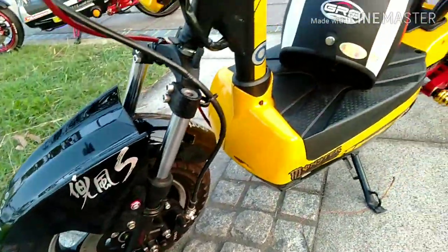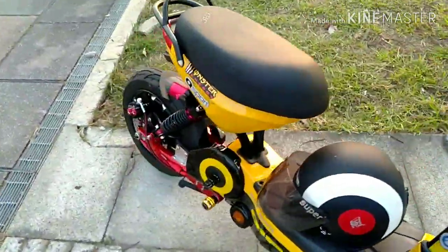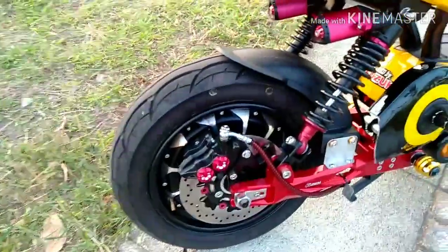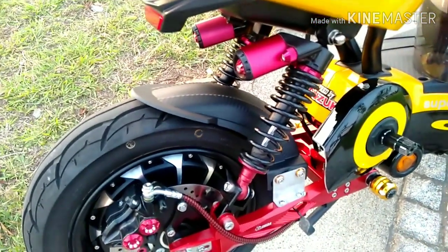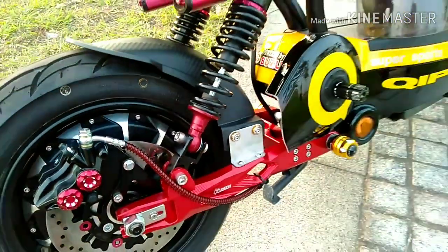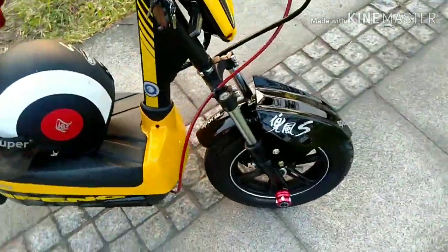Jadi yang diganti itu dari setir kemudi. Terus roda belakang, untuk dinamo belakang ini pakai Badak 1500W. Ini bawaan Kipeng, cuma dikasih peninggi sok.